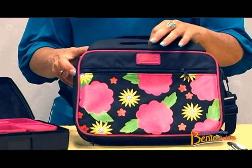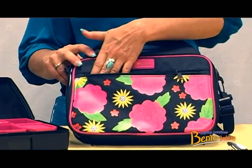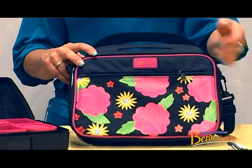The carrier has a front zipper pocket for additional items like a napkin or a note from home. It also has a handle and a shoulder strap too.